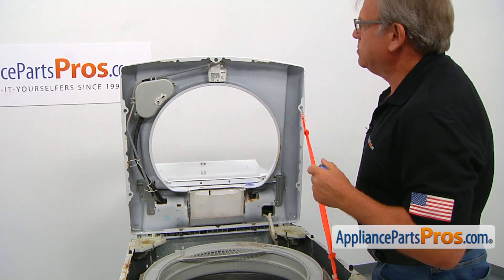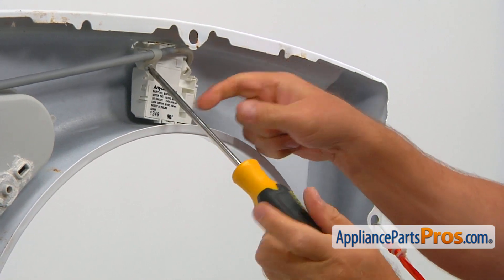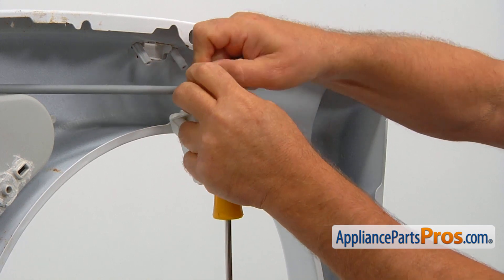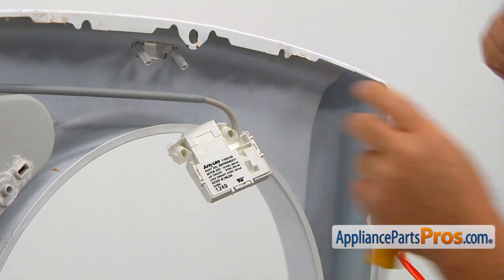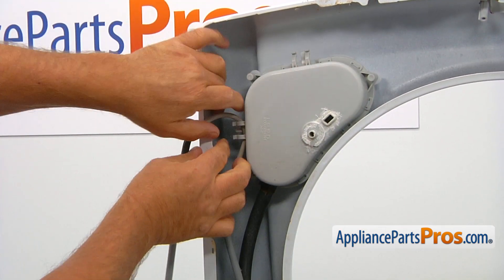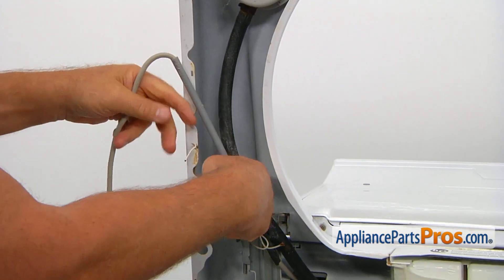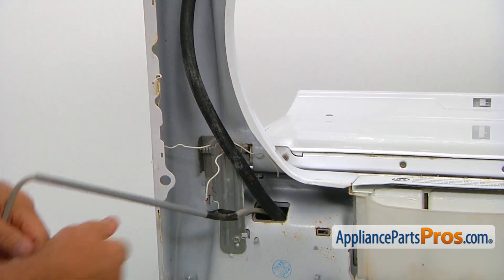Let's start with these Phillips screws. I'm going to take out these two Phillips screws and remove the clamp. Let's take the harness out of the top clamp and remove it from the side. Untie this one and let it hang, then untie this one and let it hang down.